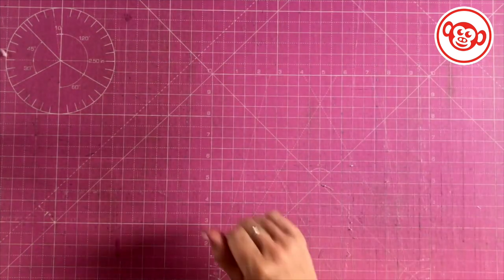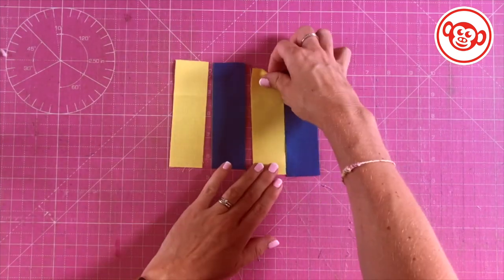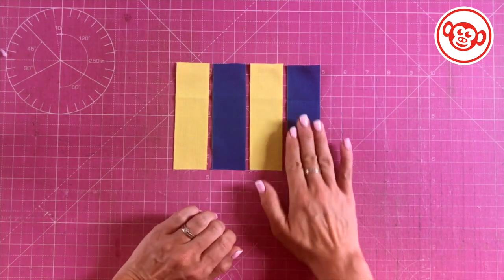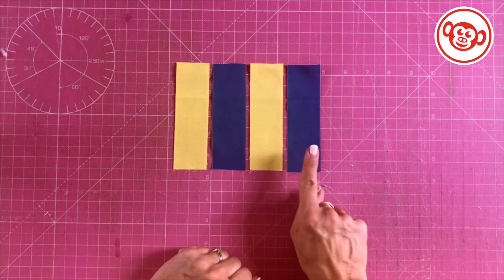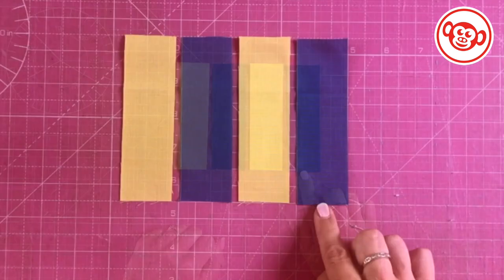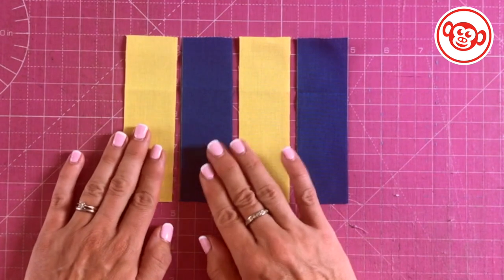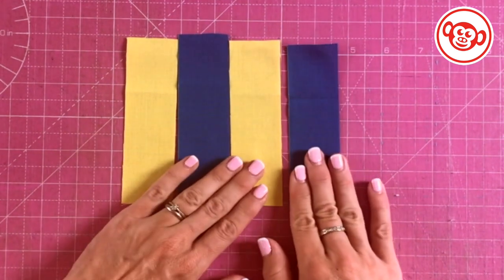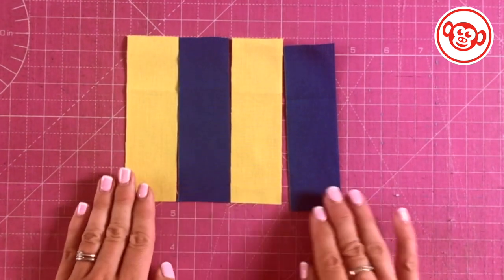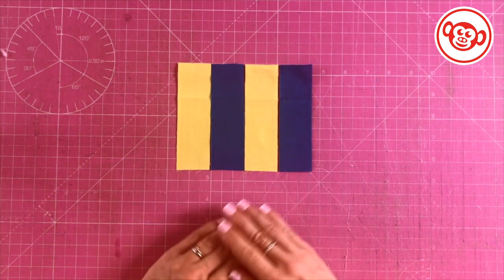We're going to start with the stripes. We're actually going to make these a little bit taller than we need and then trim them down so we know they're nice and accurate. Alternate light blue, yellow, light blue, yellow. These strips are five inches by one and a half - we're making them a little bit bigger just in case we don't quite sew them perfectly. We'll trim them up to four and a half inches so we know they are exact. Now I'm going to go ahead and stitch those together.